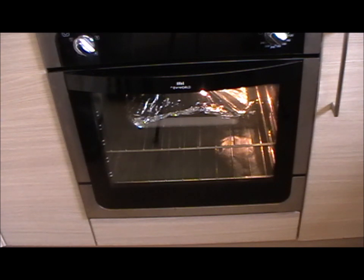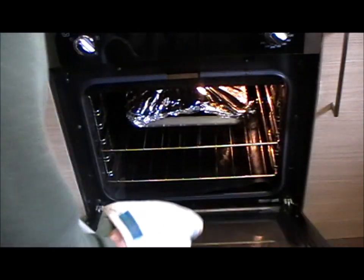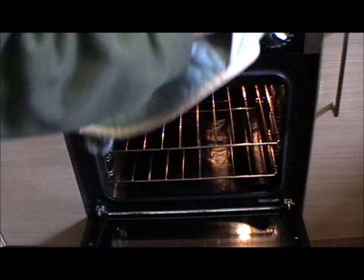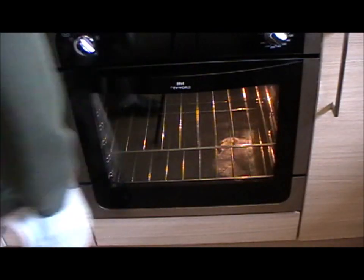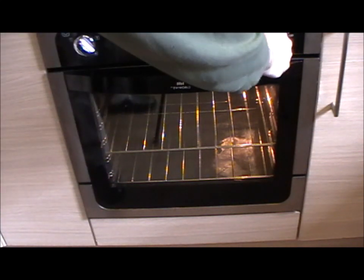In here we've got a piece of pork shoulder that's been in about two and a half hours, so let's set up now. I'm going to crank this oven up pretty much maximum.